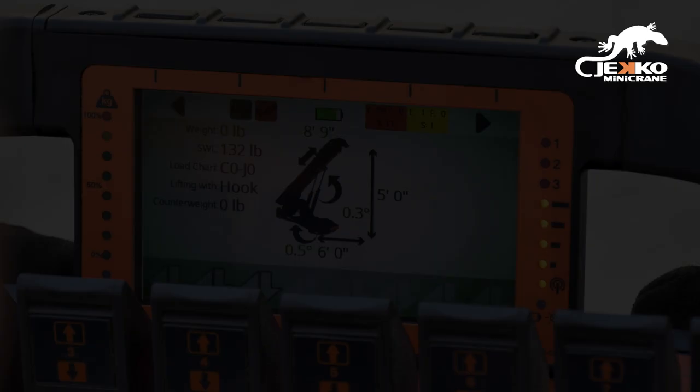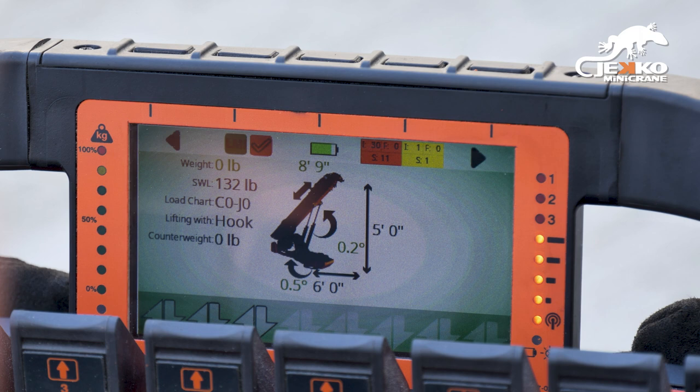Any active warnings or alarms will be displayed on the alarm page, which can be found by pressing button 4. Pressing button 4 again allows you to switch between alarms and warnings. To clear any alarms, hold down button 5. Button 1 will return you to the working page.